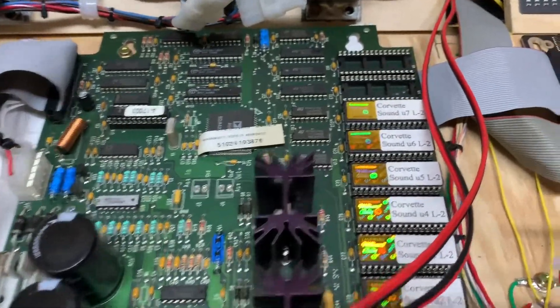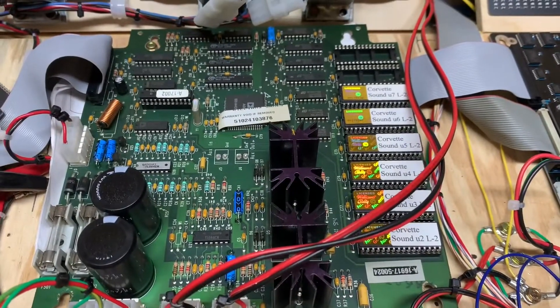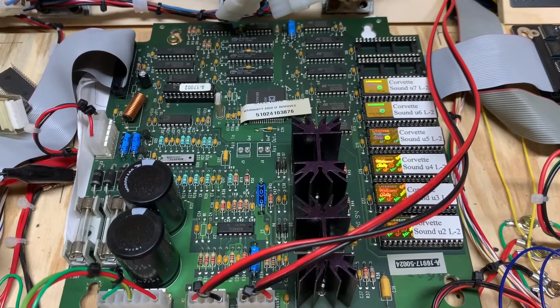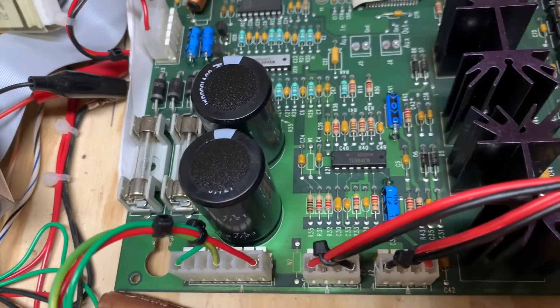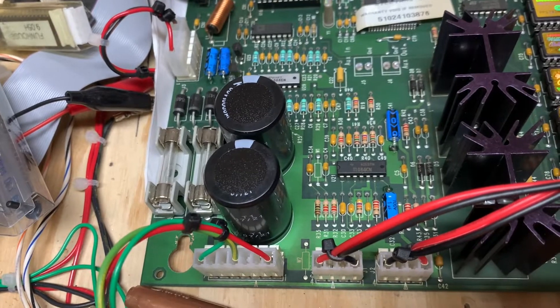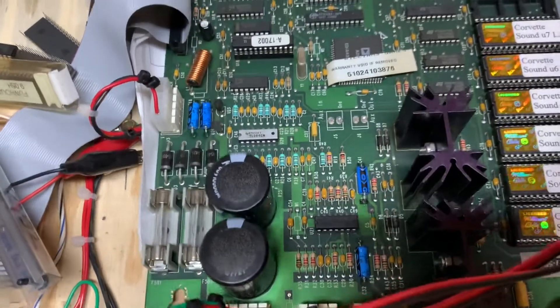On the bench now with the Corvette DCS soundboard that the client indicated was making a loud buzz when it was at his house. Somebody had tried to replace these two big filter caps and they'd torn the through holes. Anytime there's a loud buzz on a DCS soundboard, that is the prime suspect.